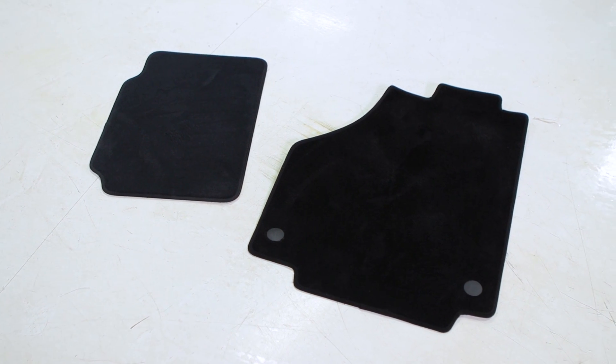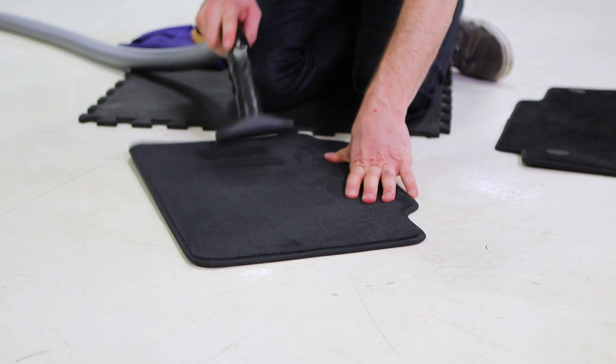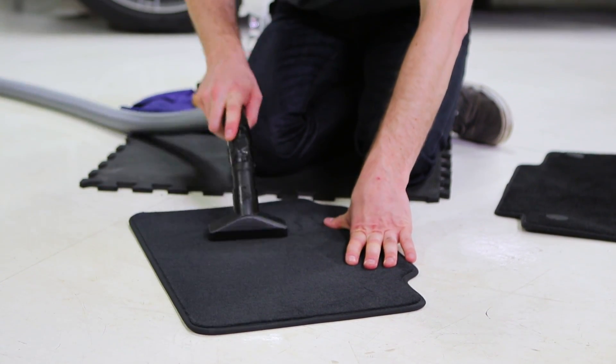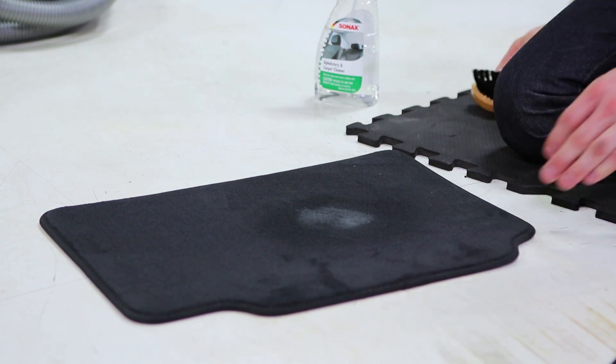One of the tips we have as professionals — particularly when working on floor mats — is that floor mats take an absolute beating. You can vacuum and vacuum but there's still going to be stuff left. So if you've got access to compressed air, we recommend: vacuum it, then hit it with compressed air to get that much more of the dirt and sediment out, and then go back and vacuum it again. That way you've got a really good base before you go in with your cleaner.